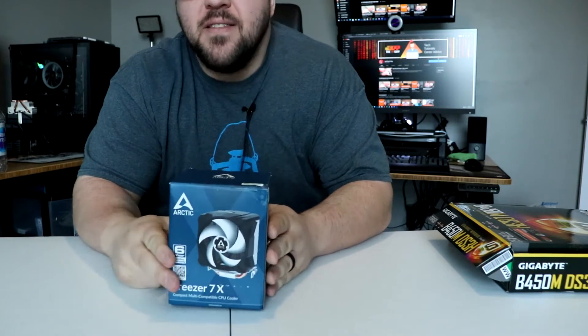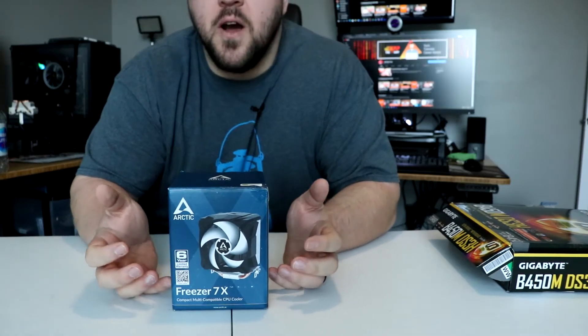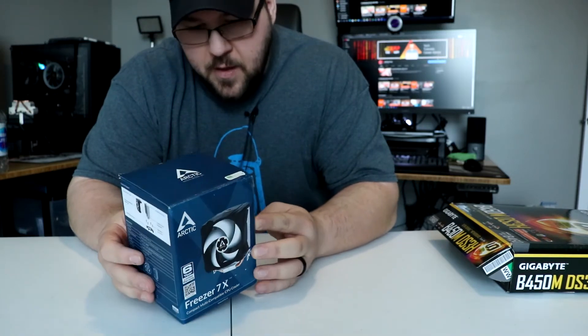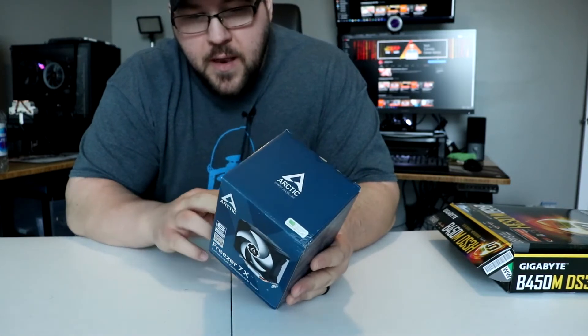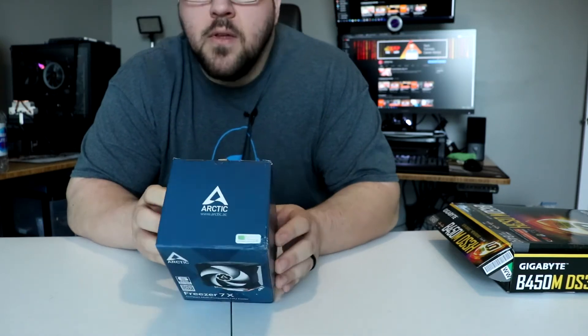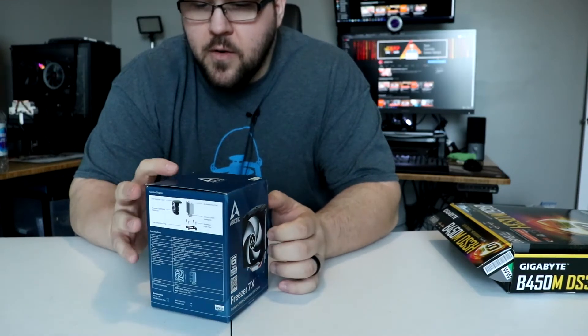Hey everyone, how's it going? It's Jeff, the IT guy. So today we're going to be taking a look at this — the Arctic 7X. This is a small or compact CPU cooler. It works for Intel and AMD. We're going to go ahead and open this up and then we're going to install it and test it against our other CPU coolers.